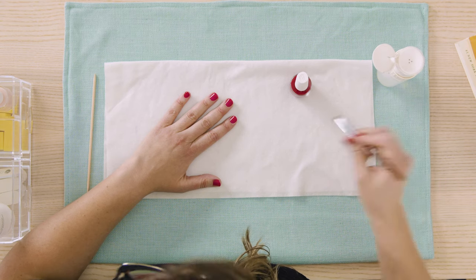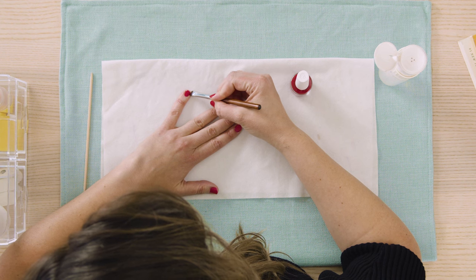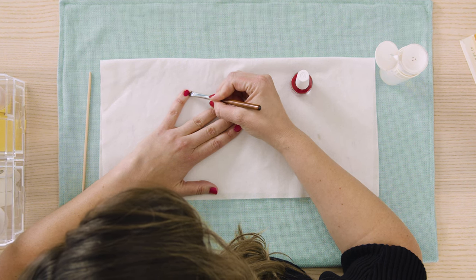Now we will let this layer dry matte prior to applying top coat to finish our manicure. You see how easy this is? Also, keep in mind you should avoid contact with skin to prevent lifting and chipping. However, don't worry if you get it on the skin — simply clean it up as you go with your detail brush or orange wood stick dipped in pure acetone to perfect your application.